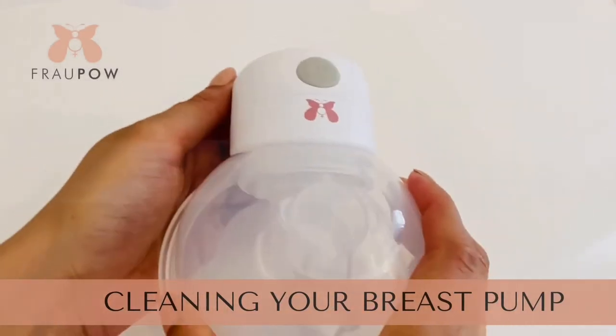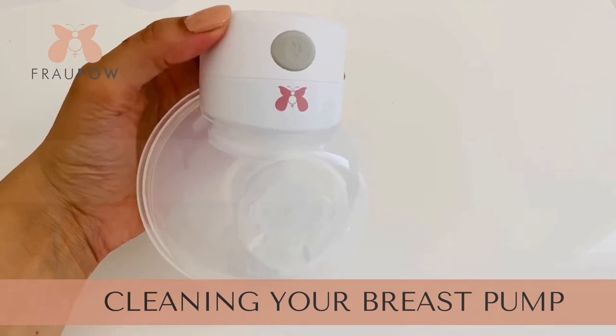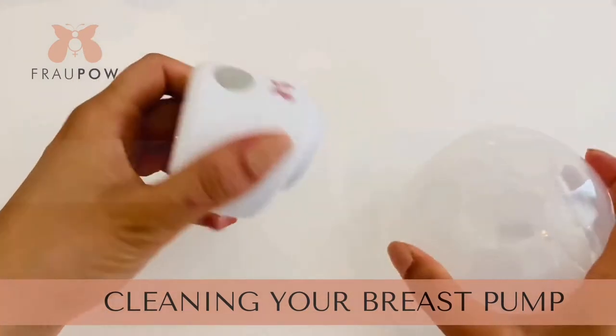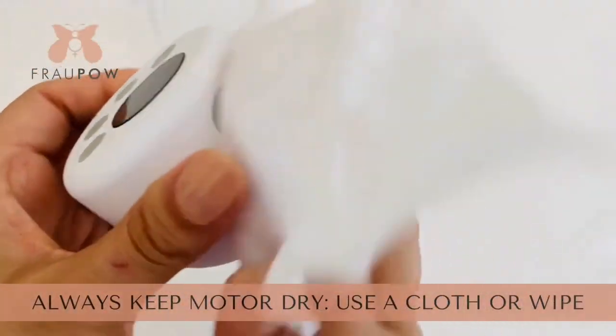Here's how to clean the Frau Power Pump. We need to remove the motor at the top, because that's where all the magic happens — that's where the electrics are — so we need to keep that nice and dry. But you can clean it with a damp cloth.